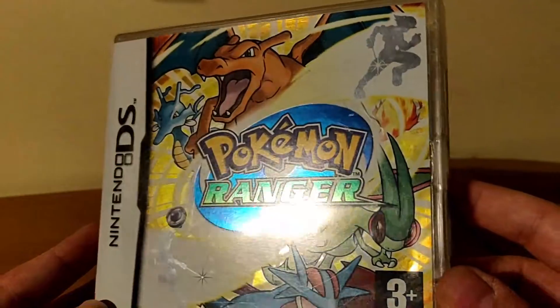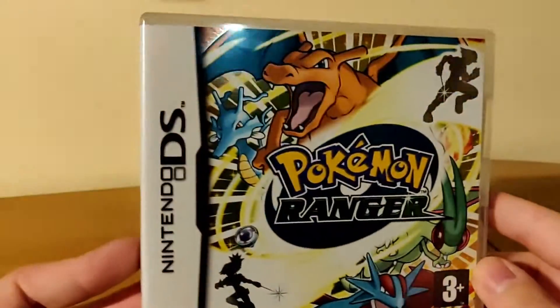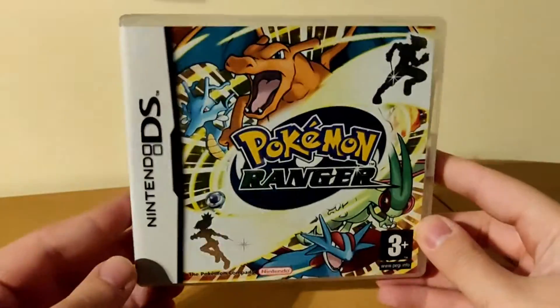So without further ado let's take a look at the game itself. As you can see the cover has a bit of a shine which I quite like — it makes it stand out a little bit. The cover also has some really nice art. I think this looks very good.